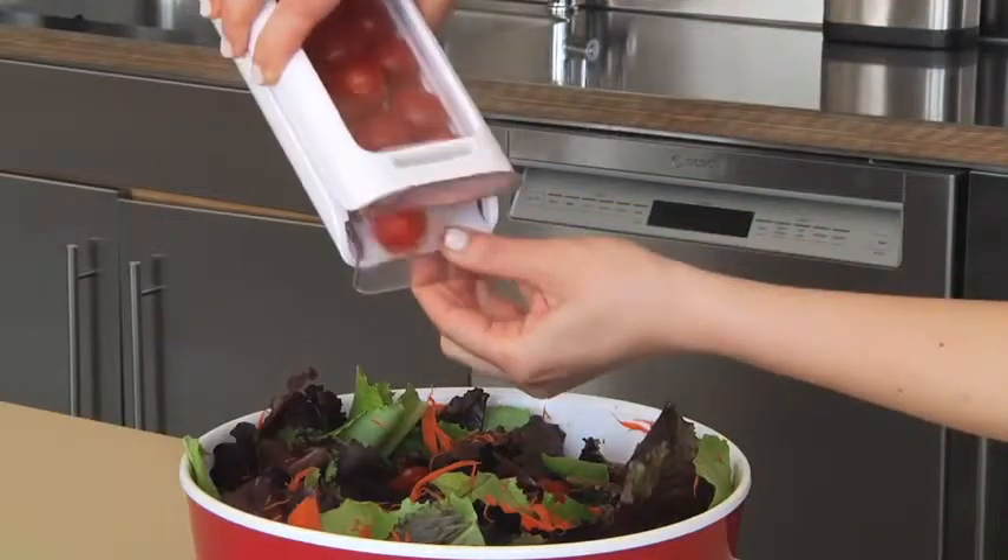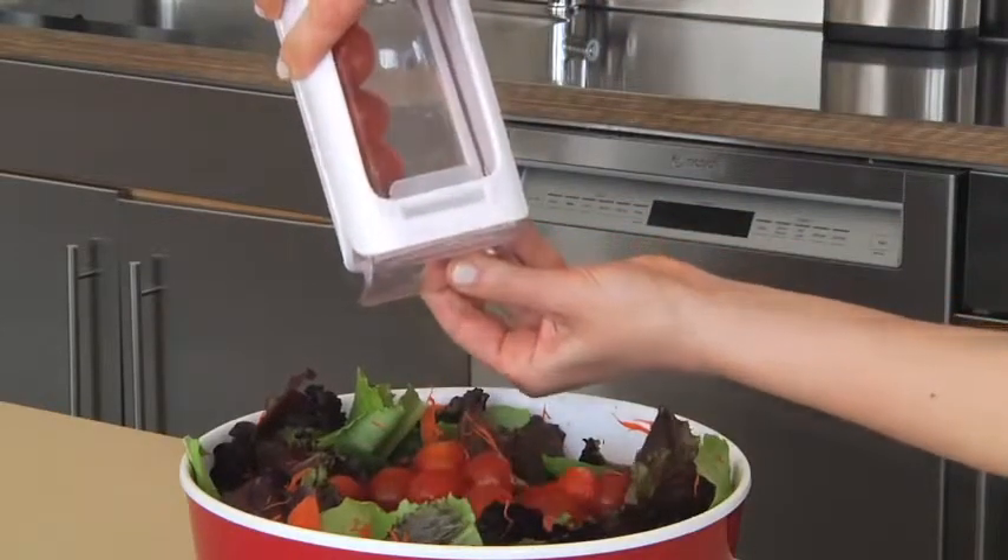Turn the guide upside down to empty. If necessary, slide one wall out. And that's all — now you're ready for salads, salsas, or pizza toppings.